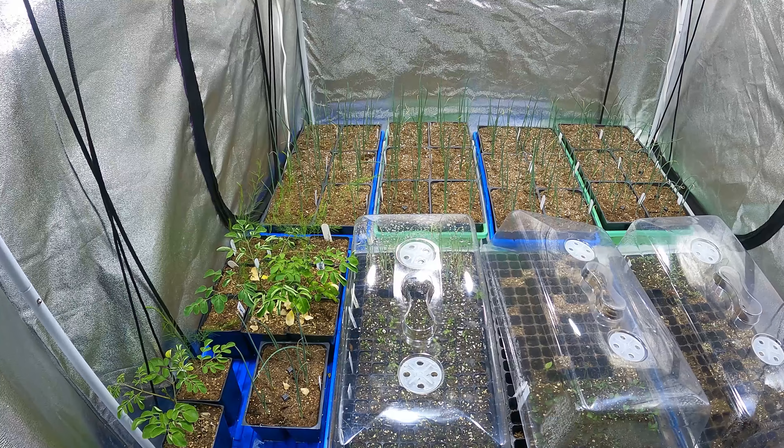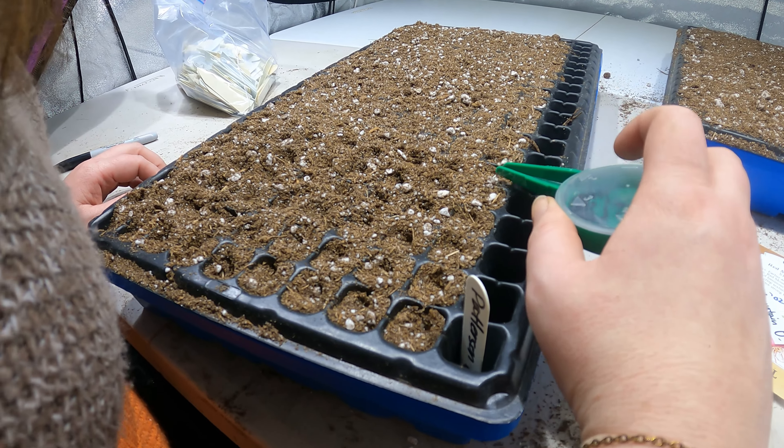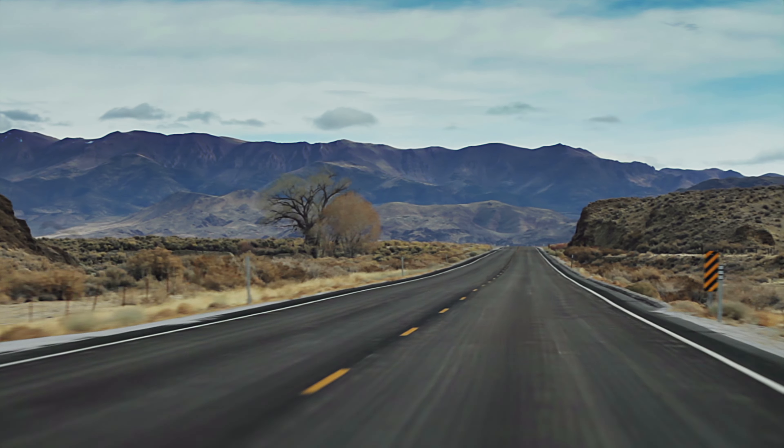We're going to start with introducing you to the equipment that we use and then we're going to move into how we use that particular equipment. Interspersed throughout, we're going to be talking about helpful tips and good ideas of how to raise garden starts from seed indoors. We've got a whole lot of ground to cover, so we need to break this video into a two-part series.